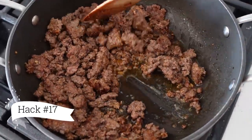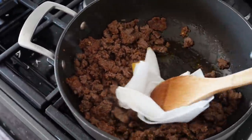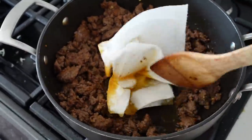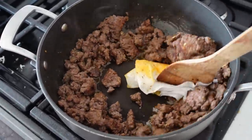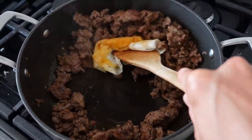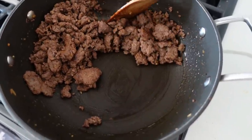Hack number 17 — I've been using this for years. It's way easier than trying to drain the grease out of your pan from cooking meat. Just use a paper towel and push it around with your spatula. I usually end up using two depending on how much meat I'm cooking, and that removes the grease. Once it cools, you can toss it in the garbage. Super easy and really convenient.